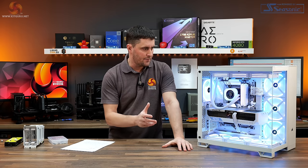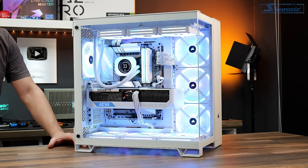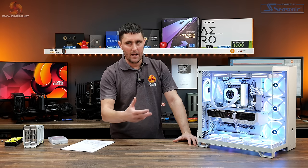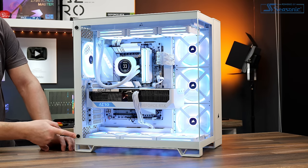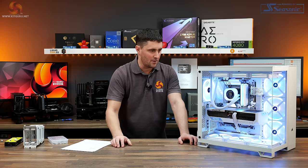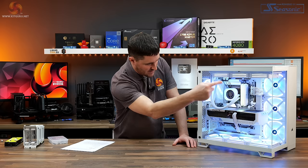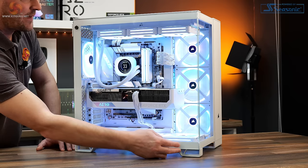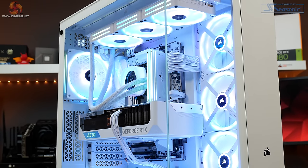The overall build quality of the case is very good. The big chunky steel panels add weight and the case is very rigid with all panels on, with feet on all four corners so there's no risk of tipping. It's the usual high quality we'd expect from Corsair. However, a few things are annoying: the black screws on the tempered glass side panel hinges should at least be white on the white version, other black screws also don't fit the white theme, and the tempered glass door doesn't close perfectly — you have to lift it slightly to get it to shut.